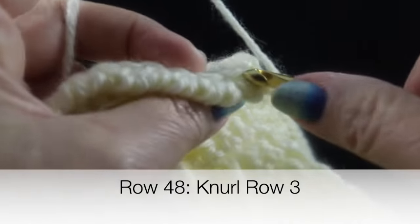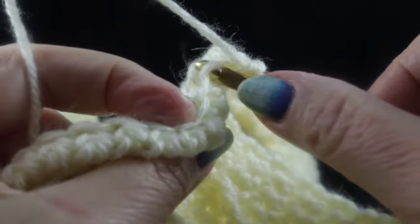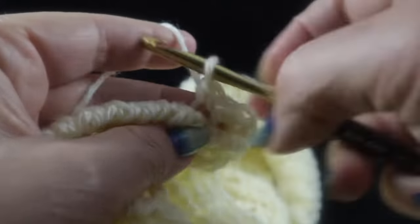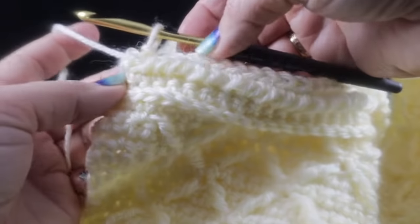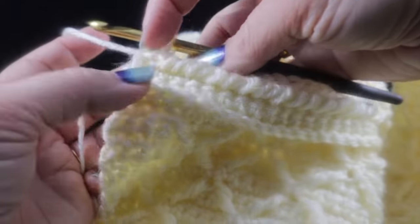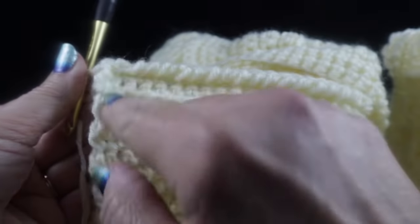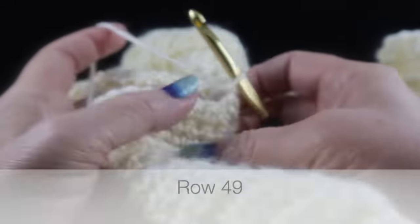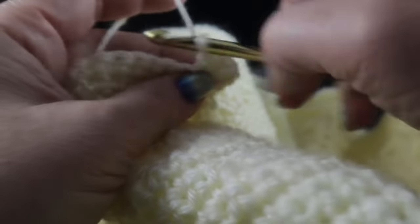For row three, chain one and working in the remaining loop, work single crochets all the way across. The remaining loop should be easy to see — let the hook slip into place and work those single crochets. Be sure to catch that last stitch at the end so it's flush with the edge. That ends row three. For row four of the knurl stitch, work a row of single crochets through both loops normally.